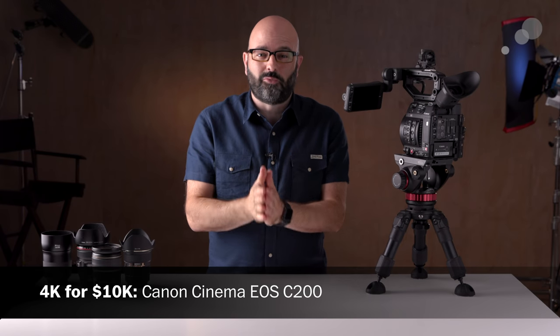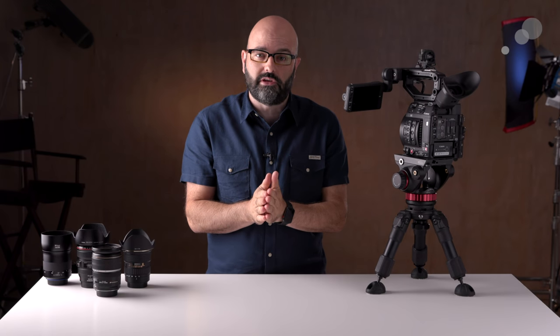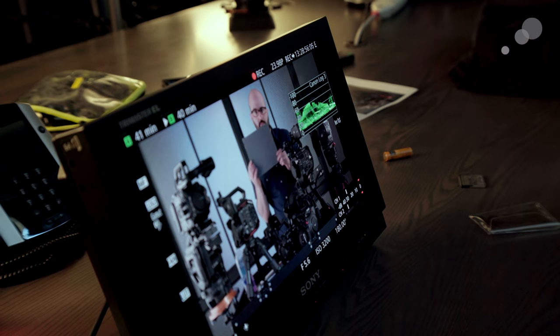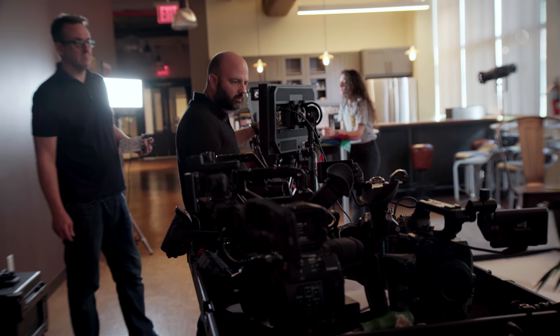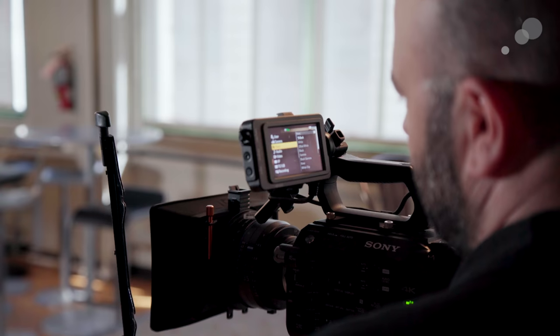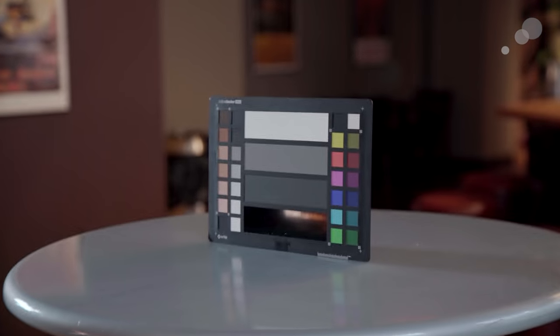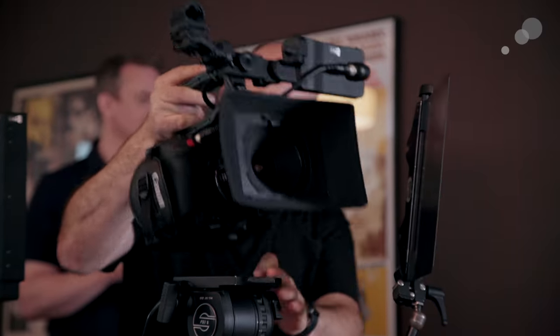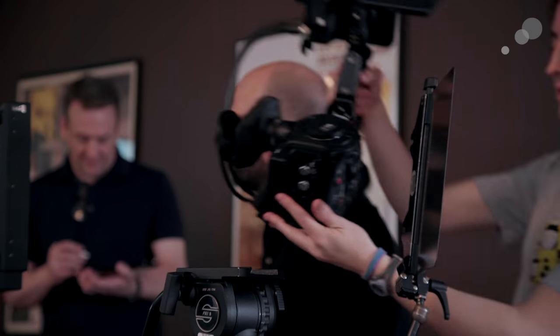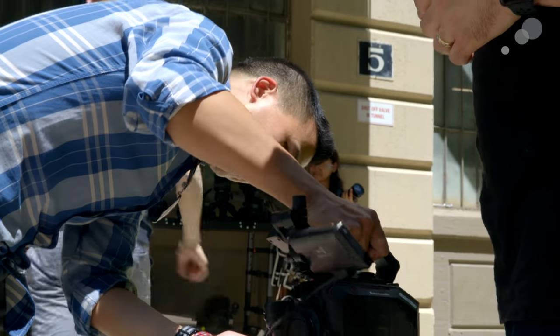Hey everybody, James Schofield here and welcome to the 4K for 10K camera series. If you have not yet watched it, please check out the overview video for the series where I talk about the criteria for the six candidate cameras that we are featuring. I also want to mention that this series is not about doing a direct comparison between the cameras, nor a video-based user manual or in-depth review of each camera. The whole purpose is to help you figure out which camera might be right for your productions.